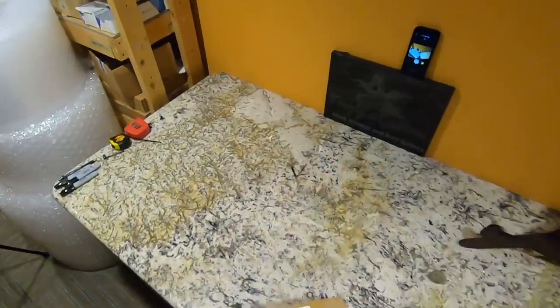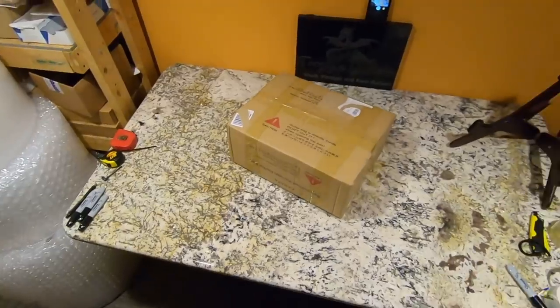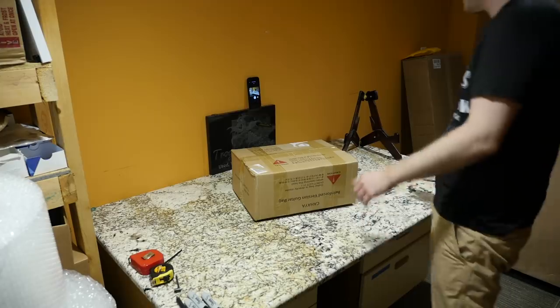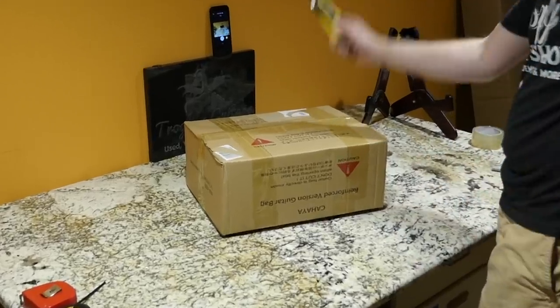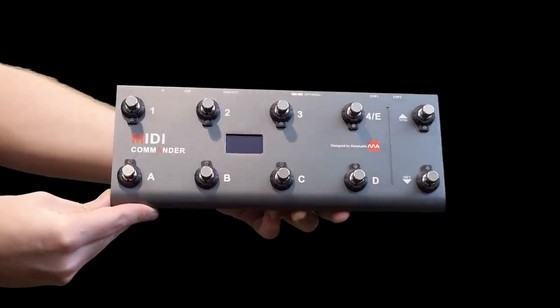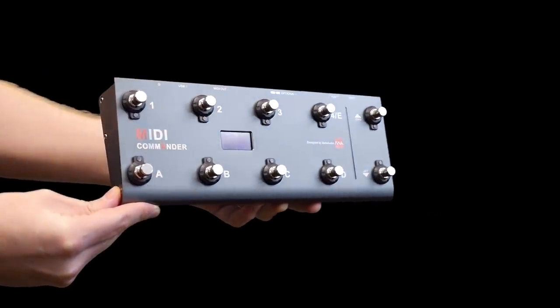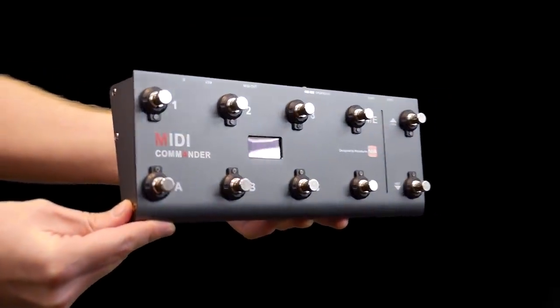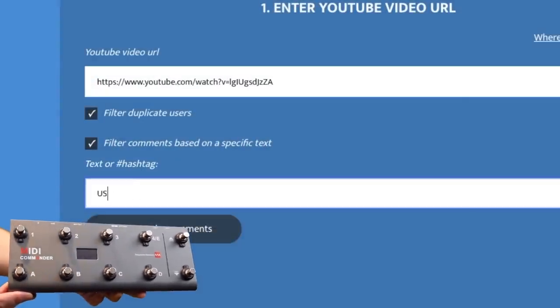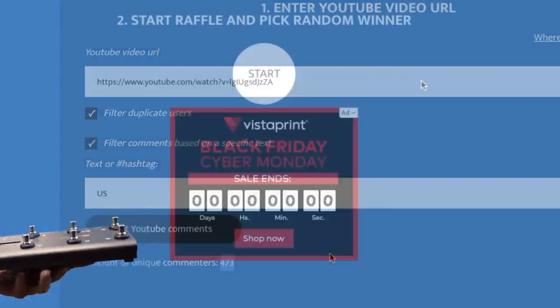Our second unboxing is our sponsored unboxing. I like doing the sponsored unboxings as the second one — that way you're not opening up the whole episode as an advertisement. But before we unbox this, we need to choose our winner. The prize up for grabs this time is worth around $150 — it's the Mellow Audio MIDI Commander. So we put our link in to see how many people entered, and now we choose our winner.